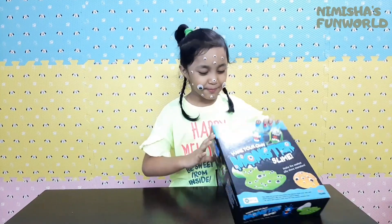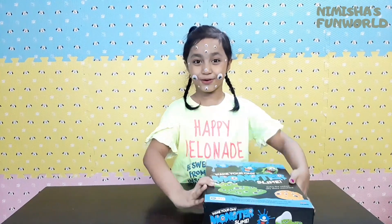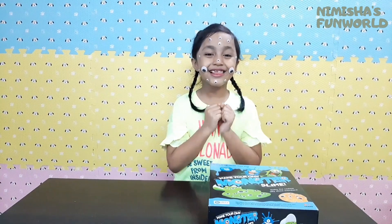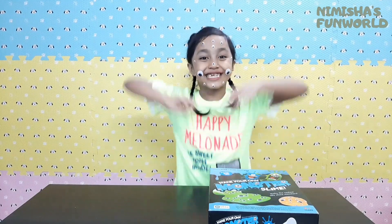So yes, today we're gonna make Monster Slime! Woohoo! I love slime!